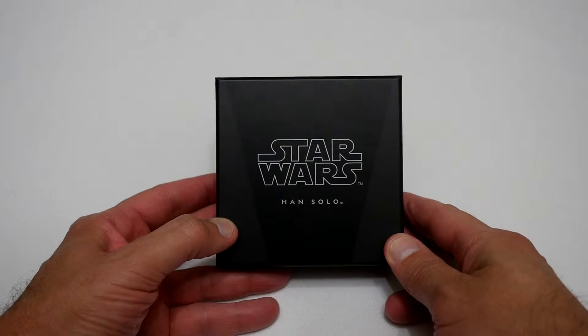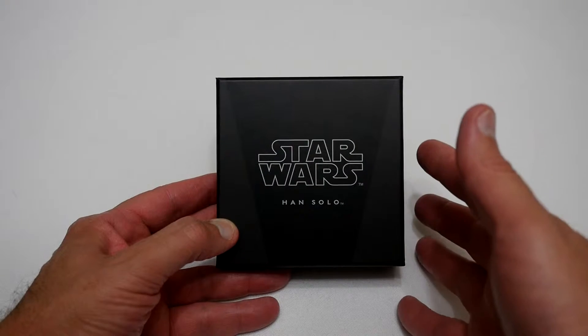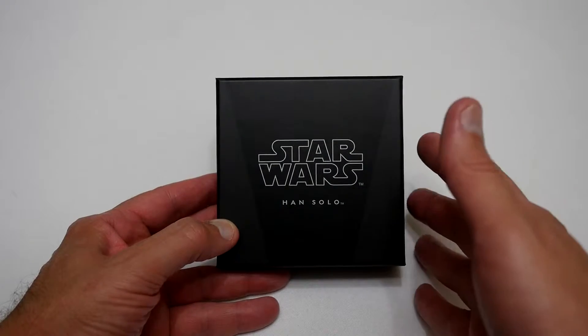Hello YouTubers, I'm Justin and today on Dash and Run we're doing another one of my quick coin reviews, and this time we've got a Star Wars coin in.